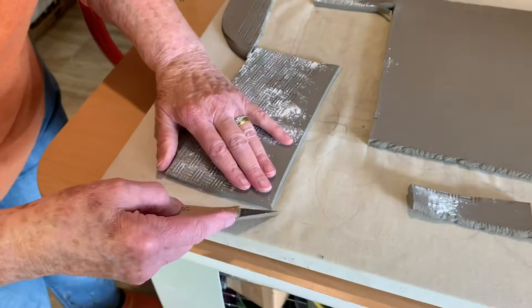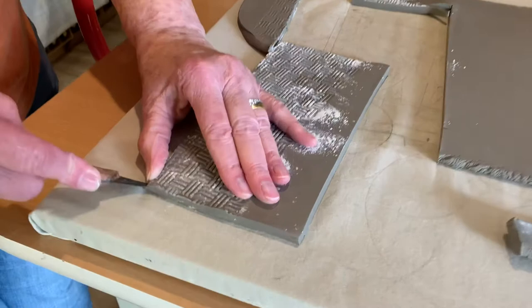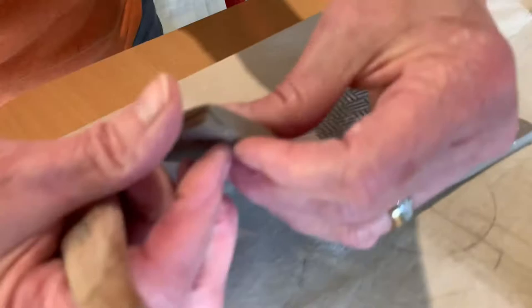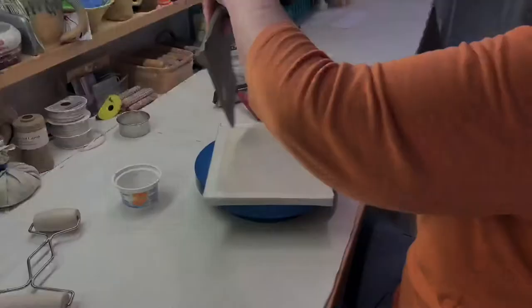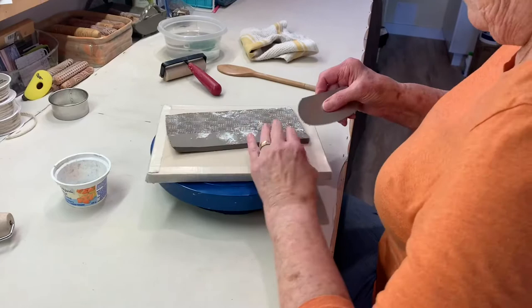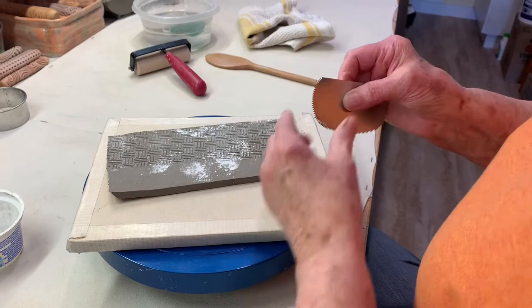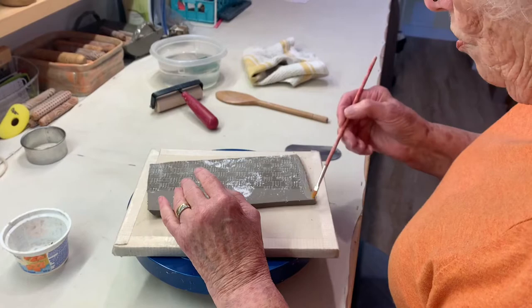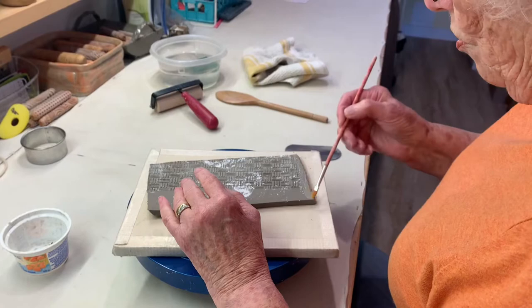When I join this I want to make sure that the seam is not too thick, so I'm cutting it on a little bit of an angle. Where the pieces are going to join, you need to make sure that they will join with each other. So I scratch that and then I wet it. Some potters make a slurry, but I find that by using the serrated edge and then putting water on it, it just makes its own slurry.